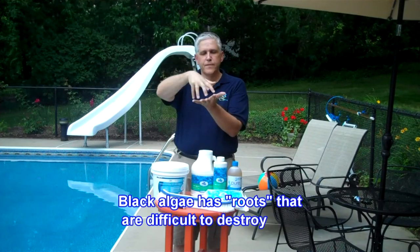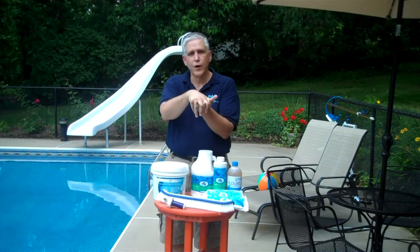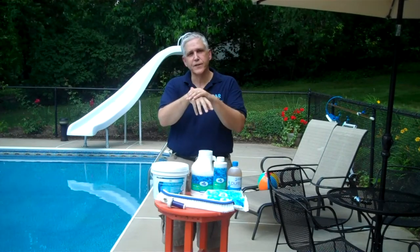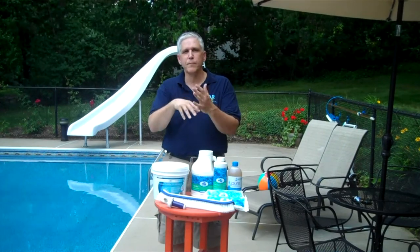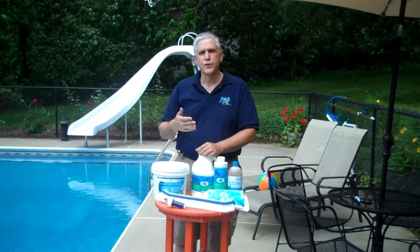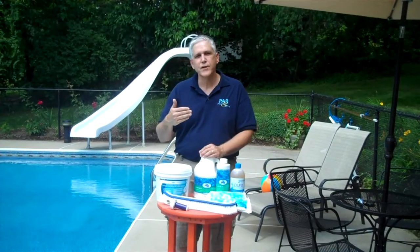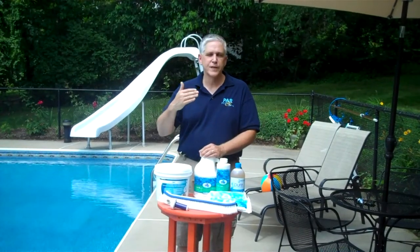Black algae is difficult to treat because it actually almost sends down roots into the pool surface, then it grows and builds a skeleton over the top of itself, which protects it from chlorine and other treatments. When we're dealing with black algae, you have to understand what you're treating and then treat it aggressively. A simple shocking of a pool with black algae may make it appear as if you have treated it, where in actuality you have only bleached the top surfaces.